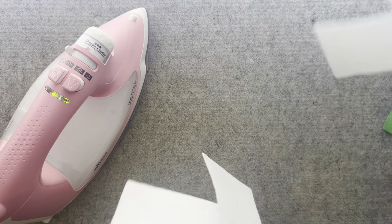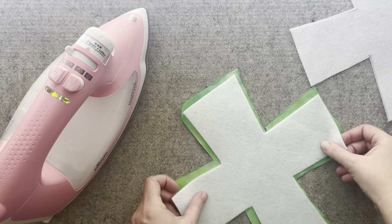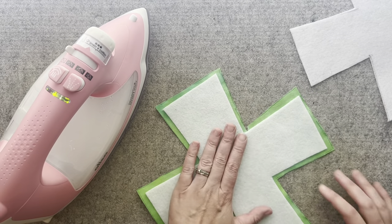Next, you'll want to adhere the fusible fleece to the wrong side of your main and lining fabric pieces.